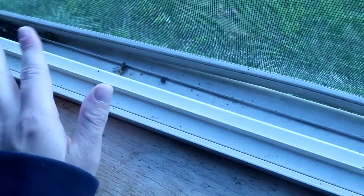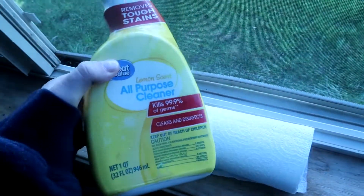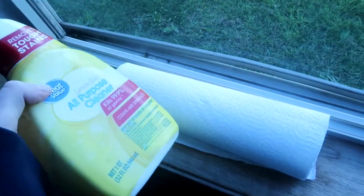All you're going to need to do this is just some really simple stuff. I'm just going to be using a paper towel and a little bit of all-purpose cleaner. You could use vinegar, really whatever you want — this is just what I happen to have out on my counter at the time.